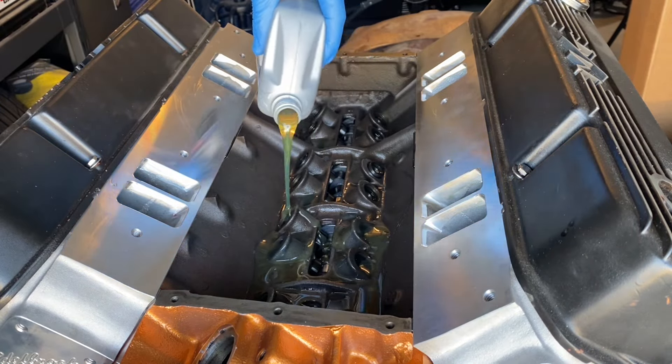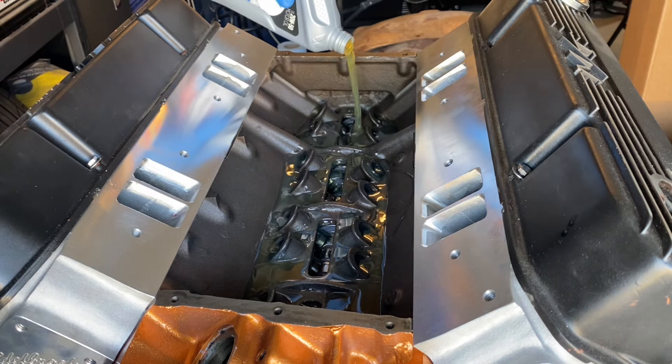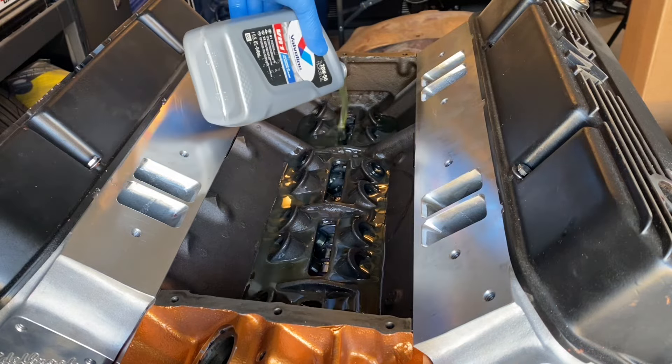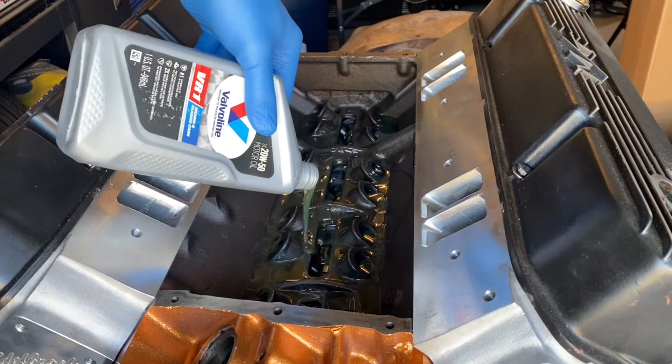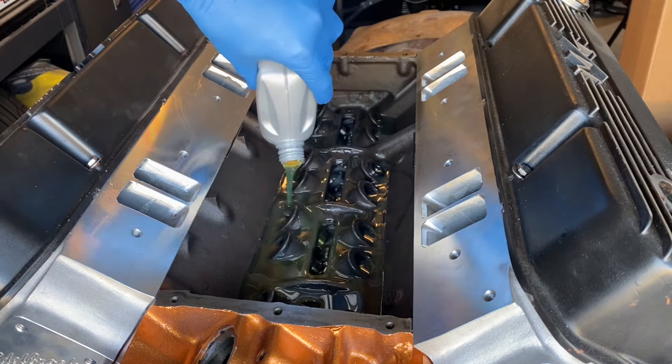I used to use Shell Rotella diesel oils, but they've actually changed their formula recently. They don't include a ton of zinc anymore — in fact, they cut it down by half. So VR1 is what I use now.